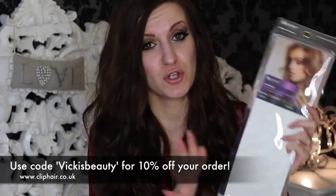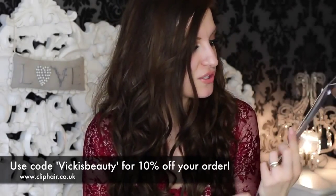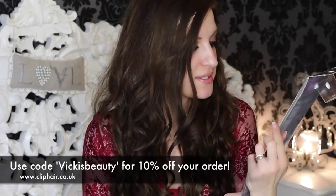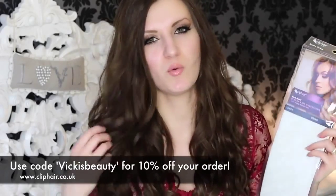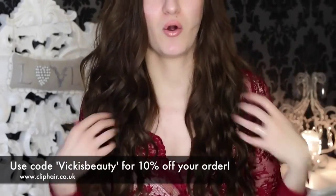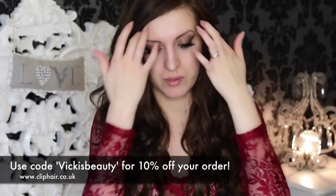I love Clip Hair and I have so many of their products. The ones I'm using today are the full head clip-in hair extensions. They're 100% Remy human hair and they are the wavy ones. As you can see they're already wavy so when I clip them in I just need to curl my own hair to match.